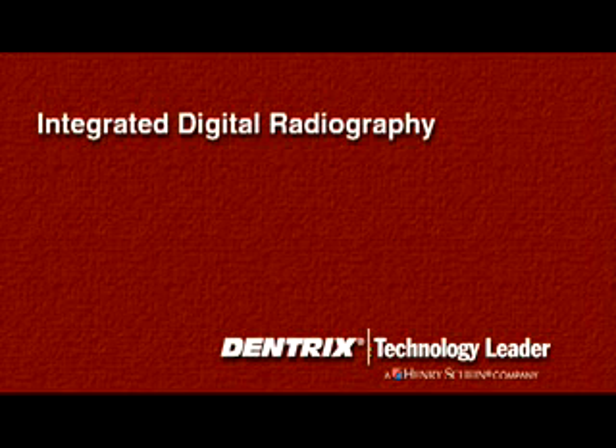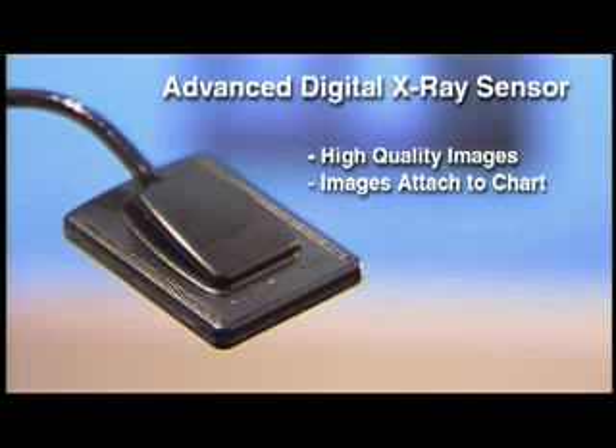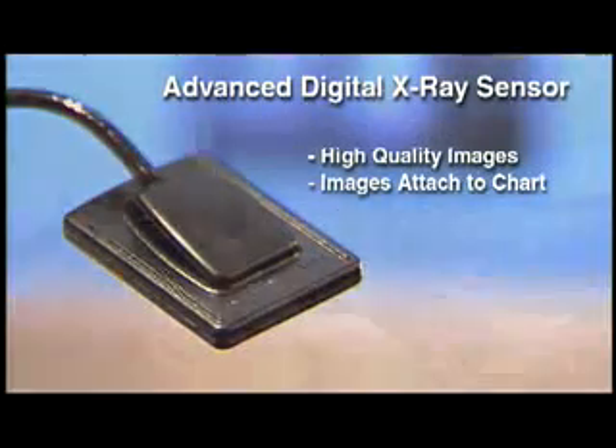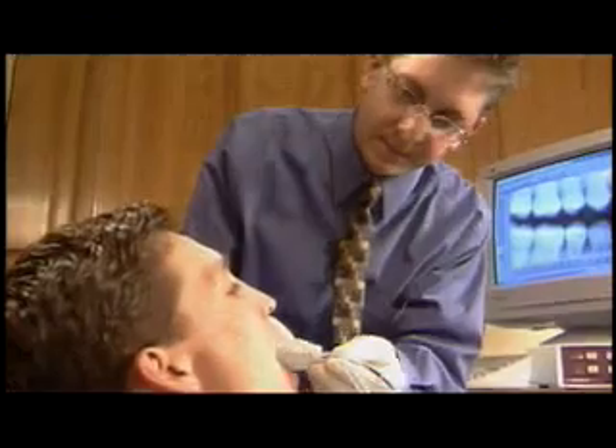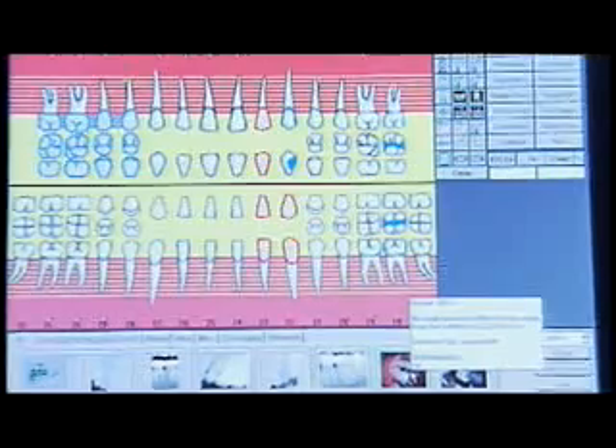Digital radiography is the enabling tool of the dental profession. The Dentrix Image Ray is an advanced digital x-ray sensor developed by the same team that created the top-rated Dentrix practice management system. The sensor captures high-quality megapixel x-ray images and attaches them directly to the Dentrix patient chart.